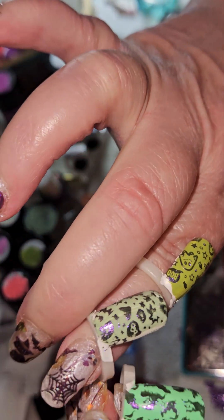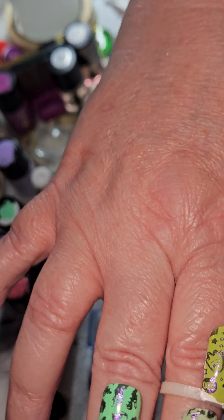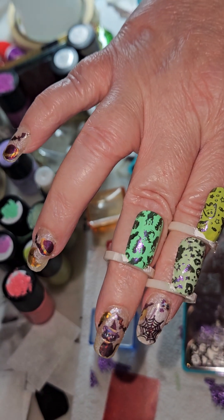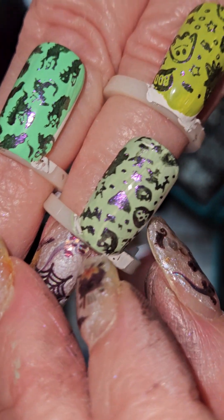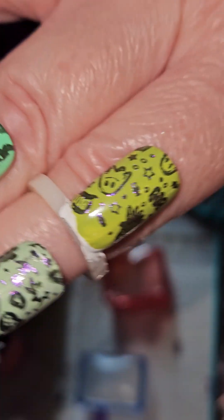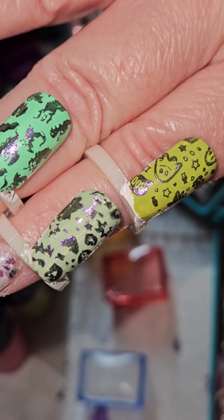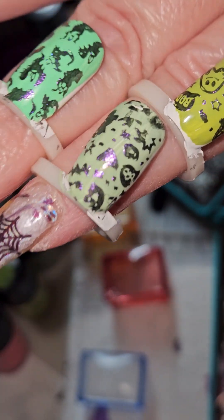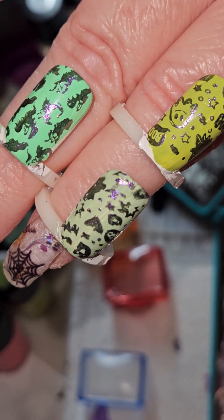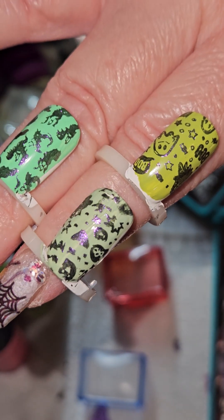Now we have a very interesting comparison here. We have Drip, Mint, and One and a Melon — and a smudge. Like I said, I messed it up. So the stamping polish over the top is the same polish, but you do get different differences based on the base polish — the contrast and the colors based on what you're using. They're all green but they're different shades of green. The stamping polish is the same, the images are different, but — ooh la la, me likey!